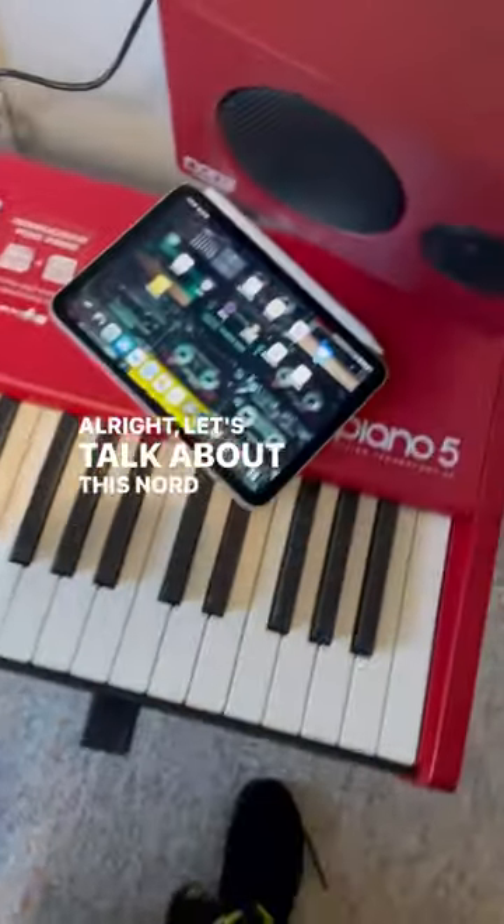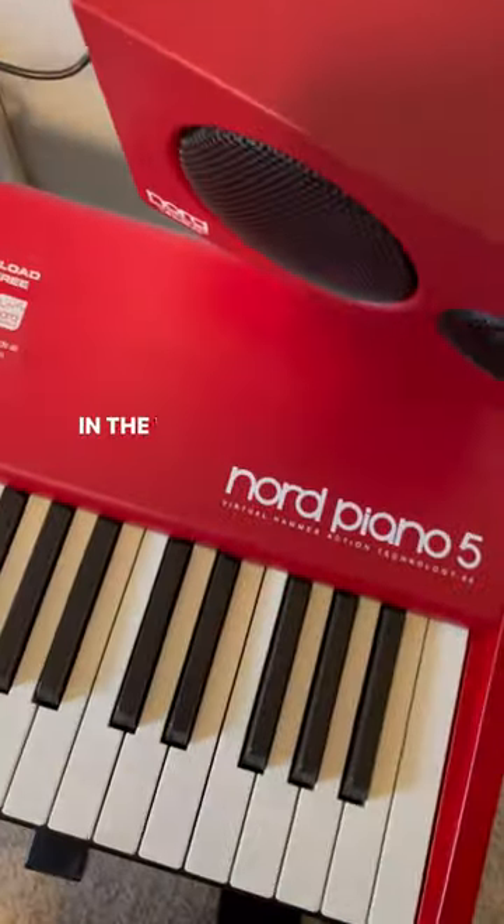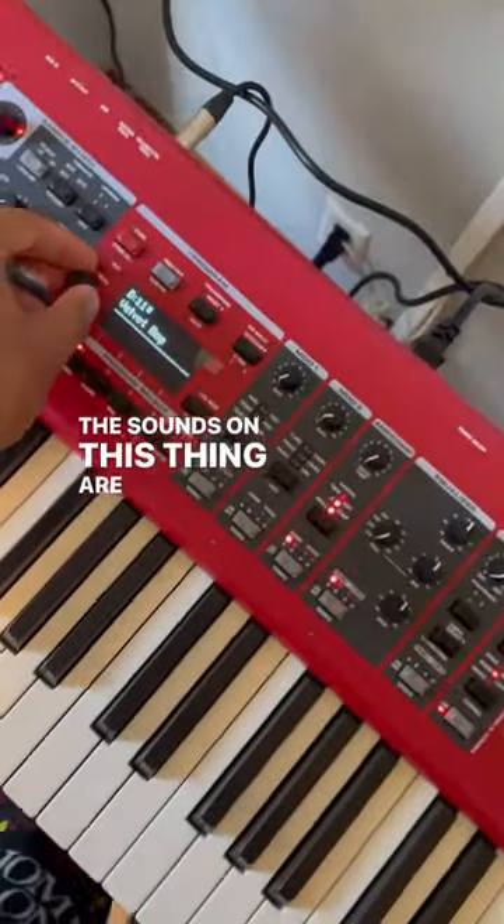Let's talk about this Nord Piano 5 that you really can't even see, because this is in the way. Super inspiring to use. The sounds on this thing are incredible.